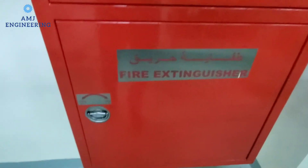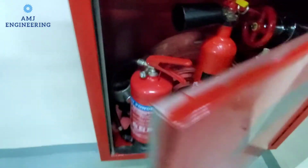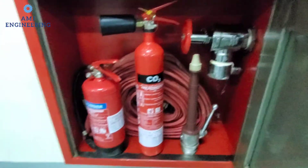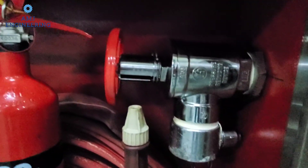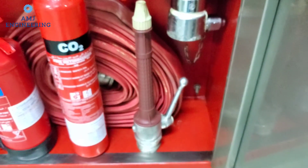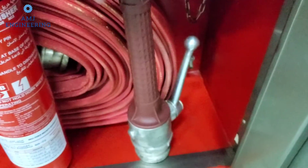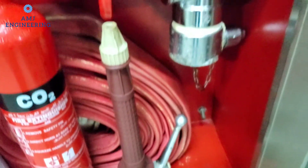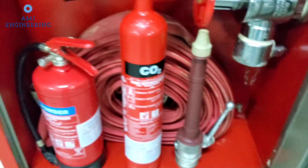The larger connection, which is two and a half inches, is connected to the lower cabinet part where the landing valve is located. This valve will be used by the firefighter. Here are the two and a half inch hose and its accessories.